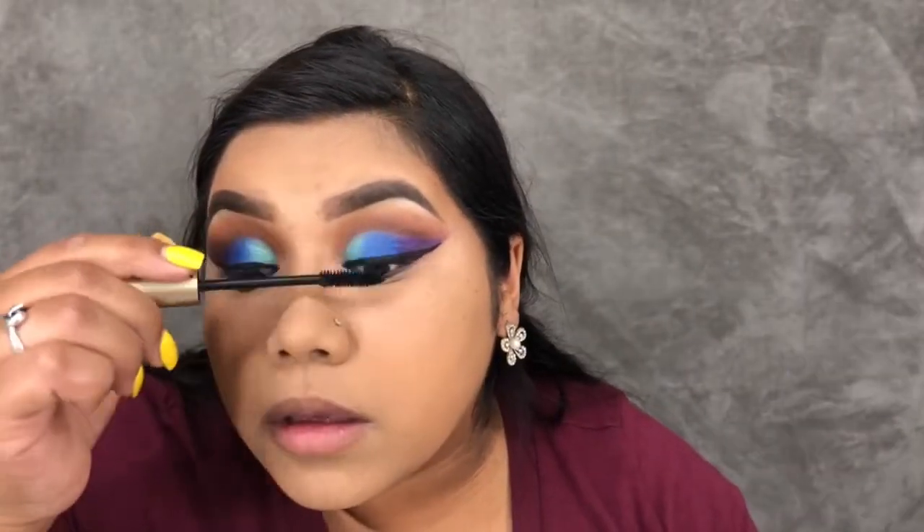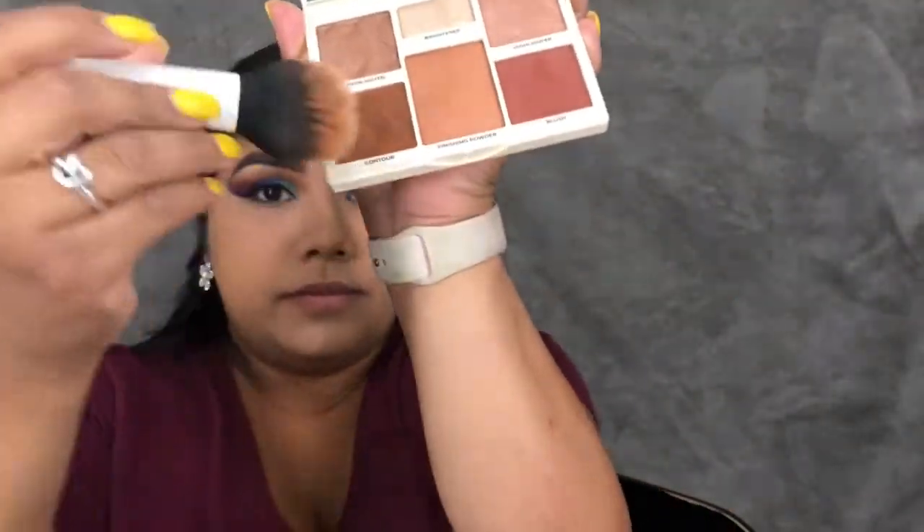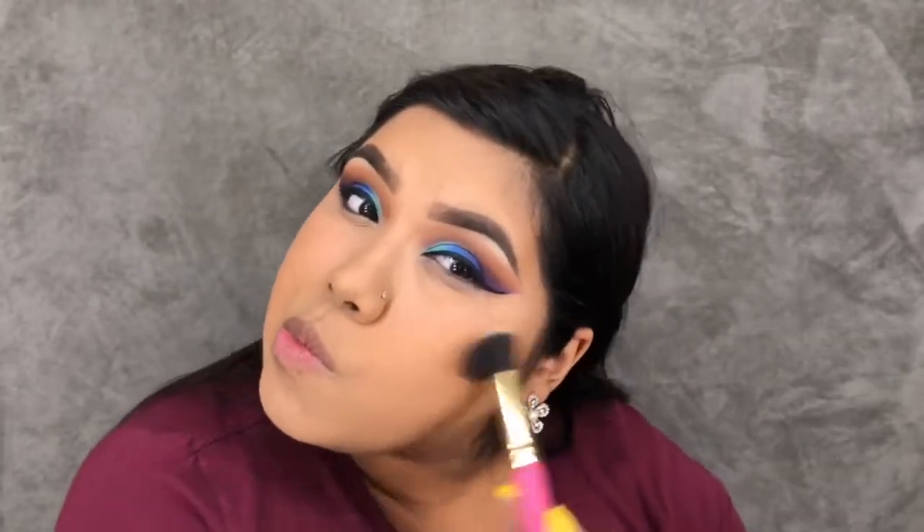I went ahead and finished the other eye, applied a wing liner, and now I'm just applying a coat of mascara to my top lashes. Moving on to the face, I'm taking the Cover Effects Perfecter Palette and applying that contour shade — it's a little dark for me but I made it work.